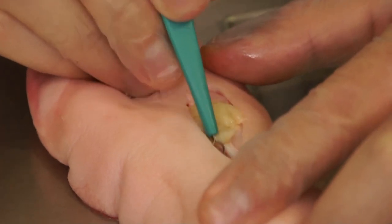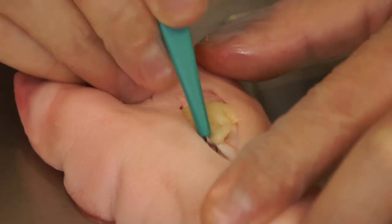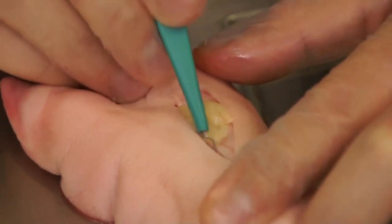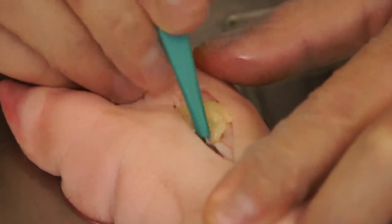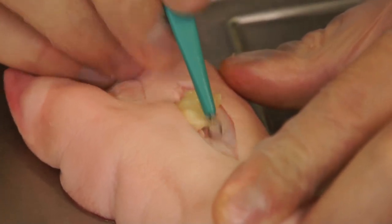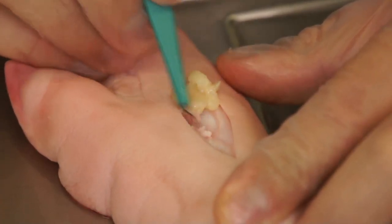Using short strokes, the physician will begin to remove the necrotic tissue from the underlying healthy tissue, as demonstrated in this video.